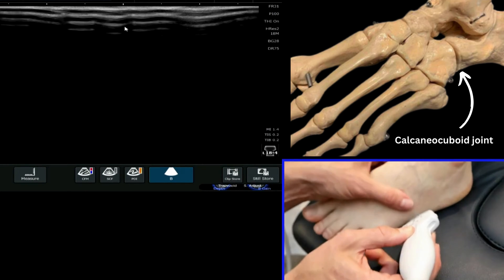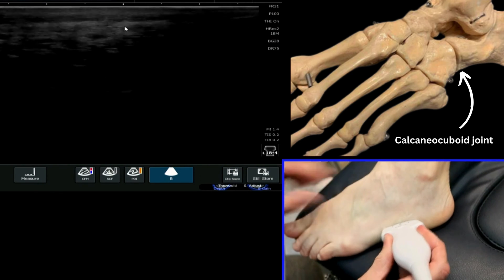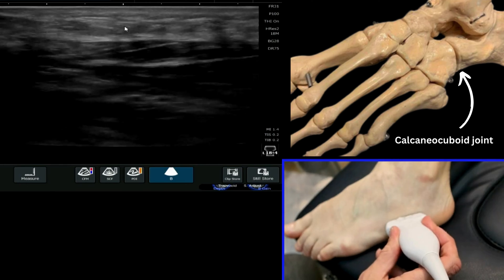I'm going to put the foot slightly inverted and ideally fixed on the bed to keep it a bit more fixed. Then I'm going to find the right orientation first of all on my image.